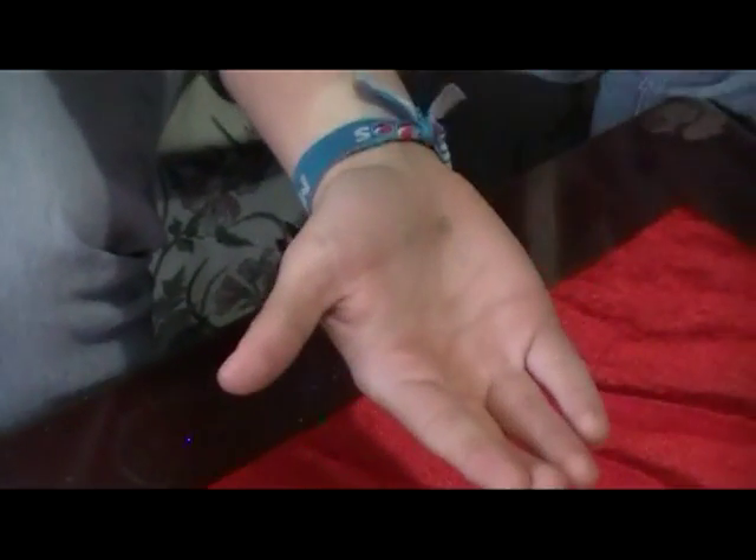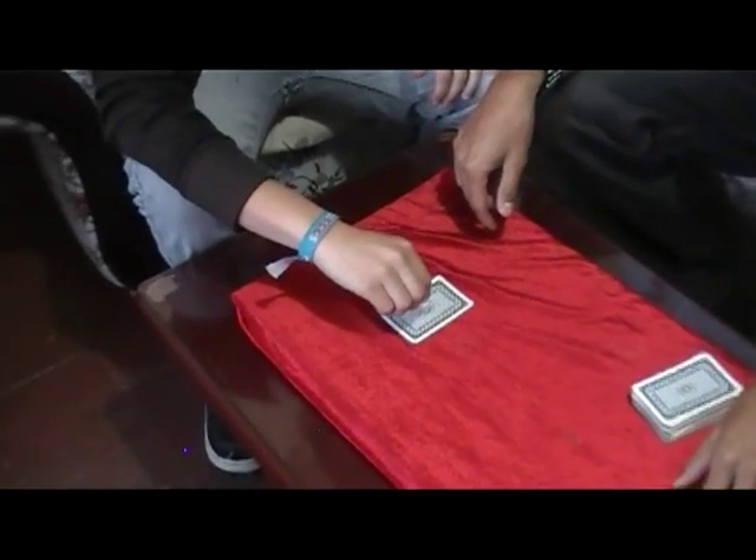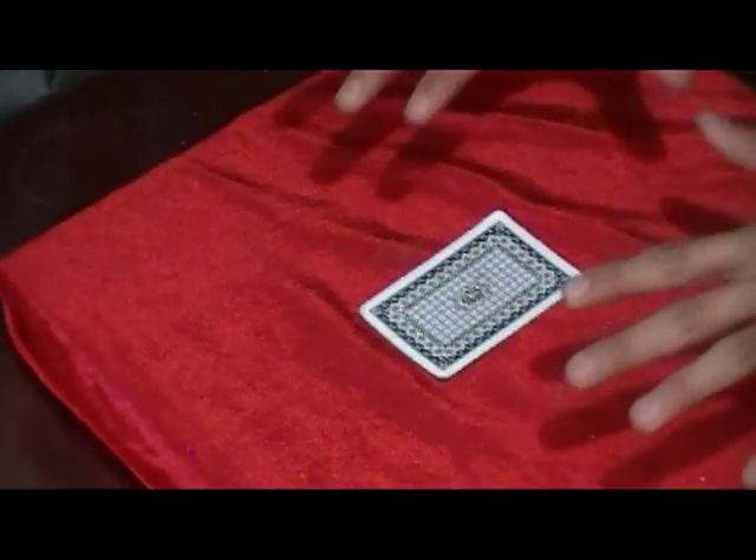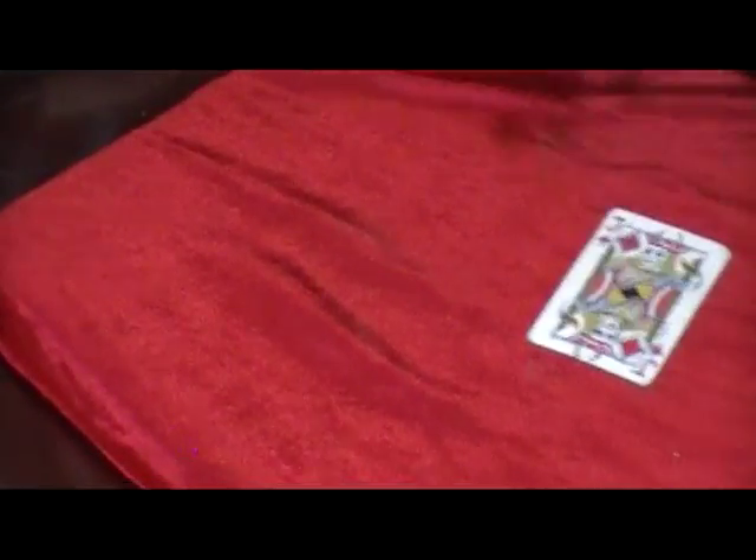Now that's not it. I want you to now take some ash from yourself and sprinkle it on top of your card. Alright, sprinkle it on top of your card, go for it. Now watch this — concentrate. One, two, three. And that's your card.